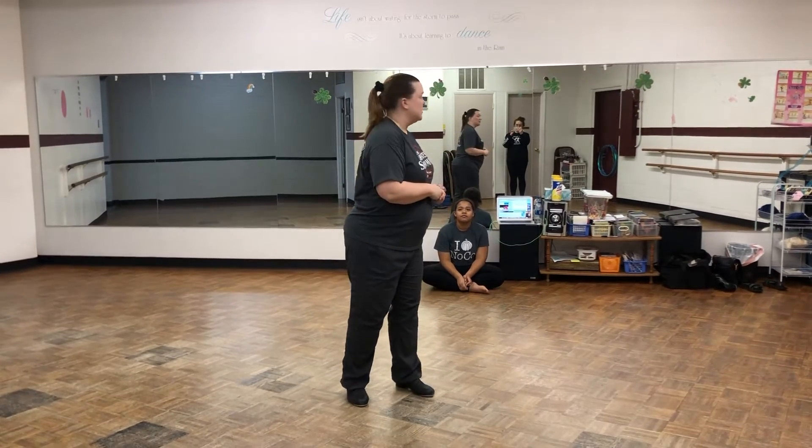Hello dance team! This week we're gonna just practice, practice, practice at least like 9,000 times your personal dance so that it's really, really strong by the time you come back. I'm gonna start it now and we'll see how I do.